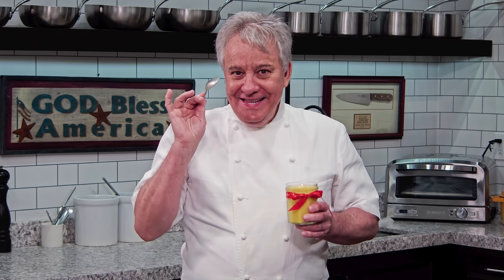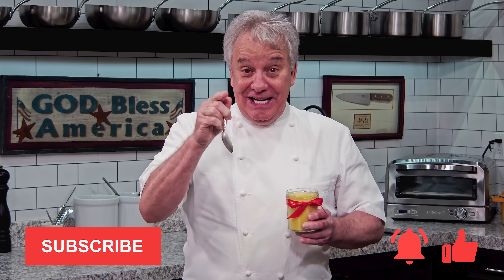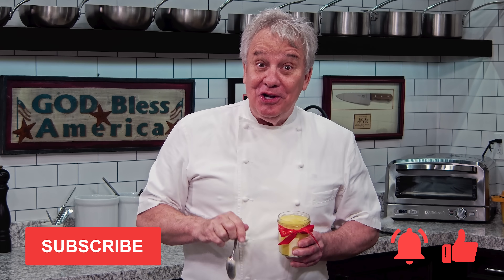Very lemony. Delicious just the way I like it. Remember thumbs up if you liked the video. Don't forget to subscribe to the channel and don't forget to ring the bell. Stay tuned friends, we're making lemon curd together right now.